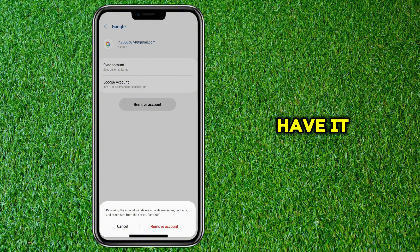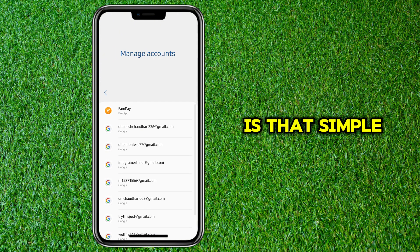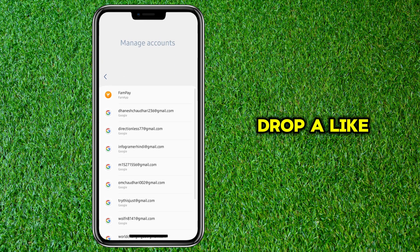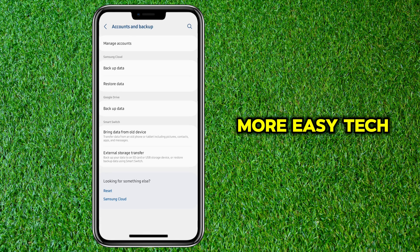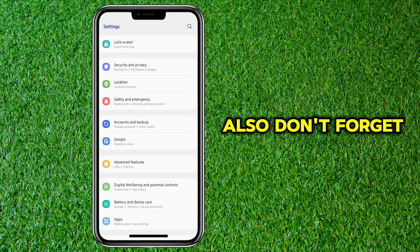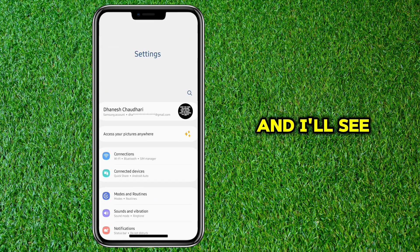And there you have it. Removing a Google account from your Samsung phone is that simple. If you found this tutorial helpful, make sure to drop a like, share it with your friends, and hit that subscribe button for more easy tech tips. Also, don't forget to tap the bell icon so you never miss an update. Thanks for watching and I'll see you in the next one.